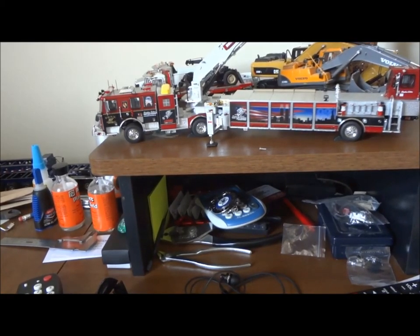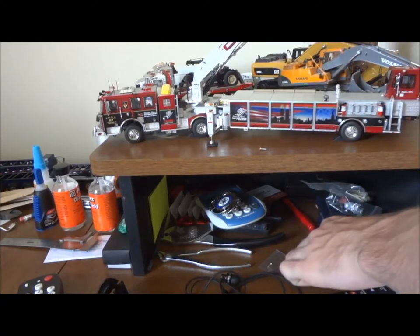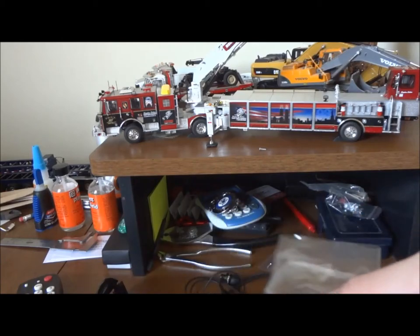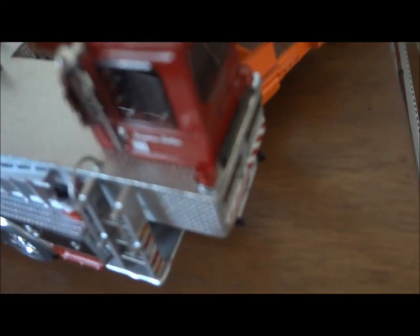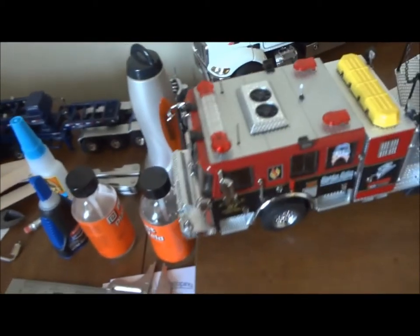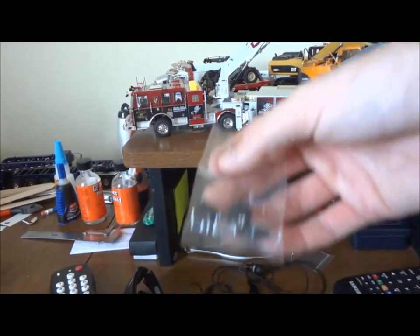Alright guys, I just want to throw in there — that little plastic baggy that you saw in the package. You have little tiller mirrors, you have two sets of them — this set and an extra set. Same for the front mirrors. It also has what I think is for your blind spot, or extra ones. And it has four wheel chocks — you can see two of them.